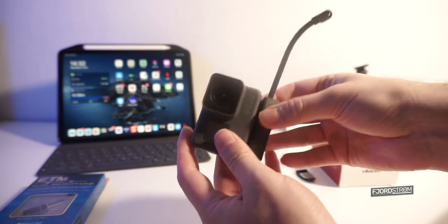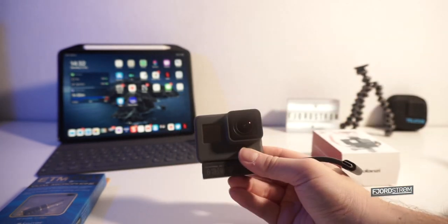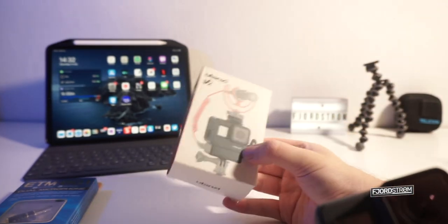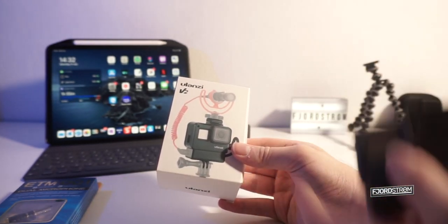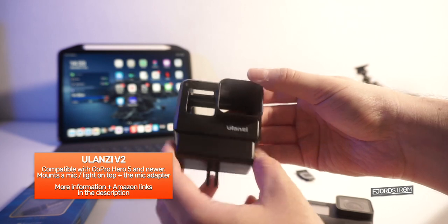There are a lot of YouTubers who stick it under the camera or find ways to make it into one nice piece. Luckily, Ulanzi made a case that you don't need to stick anything — it's just really attached to the case. And this is how it looks like. Quality seems very good actually.